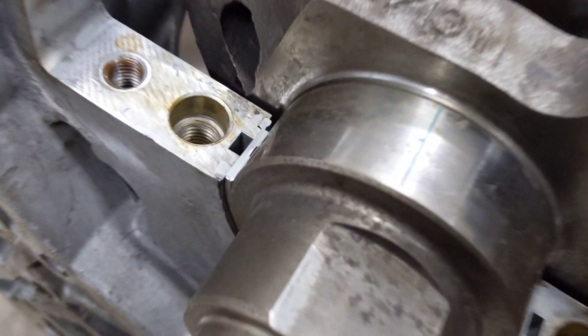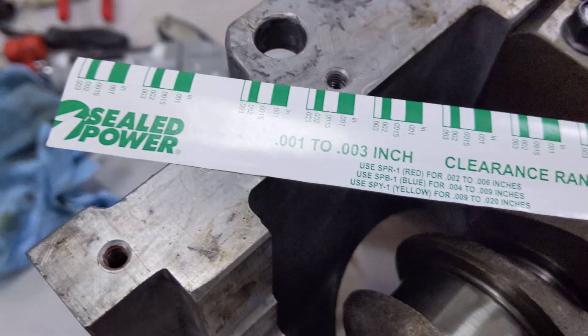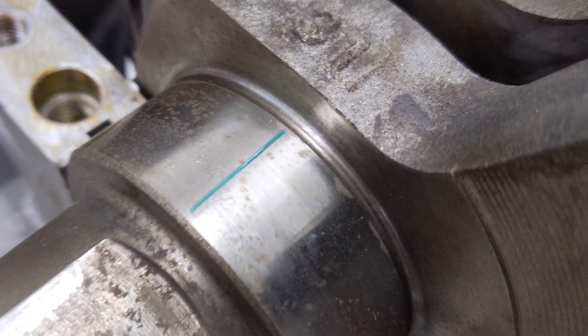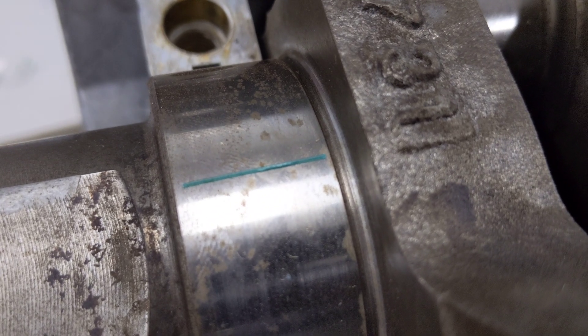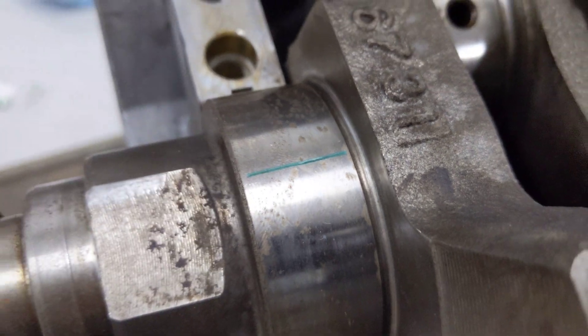What you do is cut a little piece of it — you can see it right there. This is just one long strip of PlastiGauge. You cut a little piece wide enough to cover most of your bearing journal right here, and set it in there.